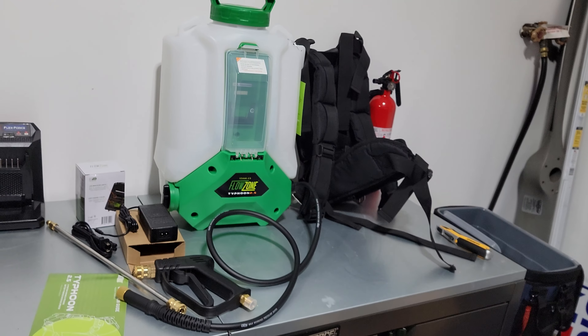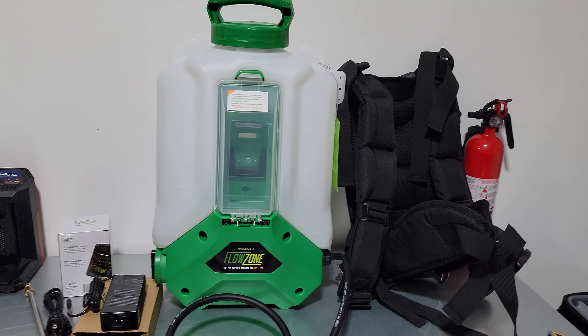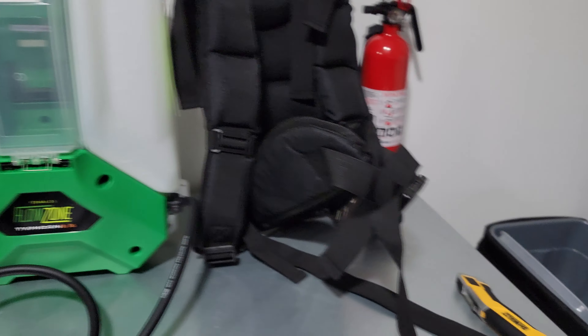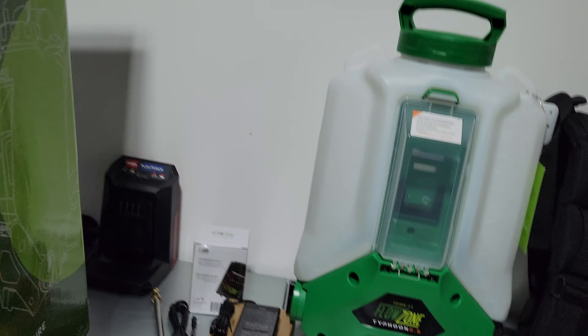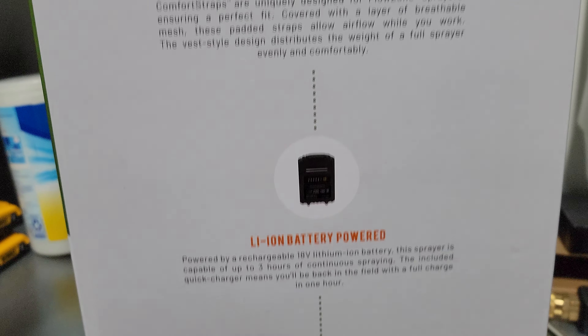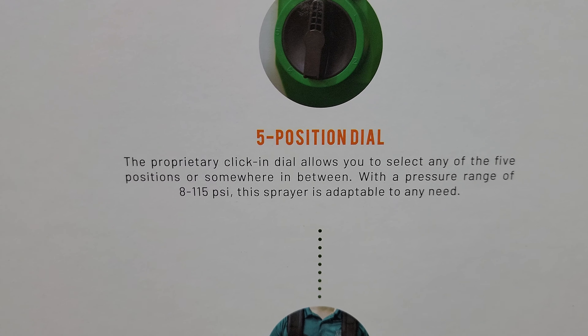I don't know how this video will turn out, but that's everything that comes in the Flowzone Typhoon. It's a 7 to 115 PSI variable pressure sprayer. You can spray up to about 35 feet, so you can get your trees up high — 5 pressure settings up to 8 to 115 PSI.